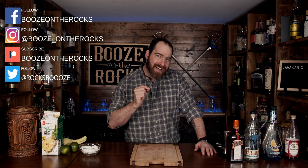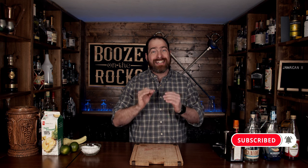Welcome back to Booze on the Rocks where we make cocktails for everyone. My name is David Edwards and it's great to have you here today. We're going to make a Jamaican X, or Jamaican 10. I'm not sure — I've only ever seen one reference to it and I saw it on Instagram. It's an interesting looking cocktail and it's a Caribbean style cocktail. However, it does not have rum in it — it has tequila, and silver tequila at that. So this is going to be a very interesting cocktail. Let's get into it.